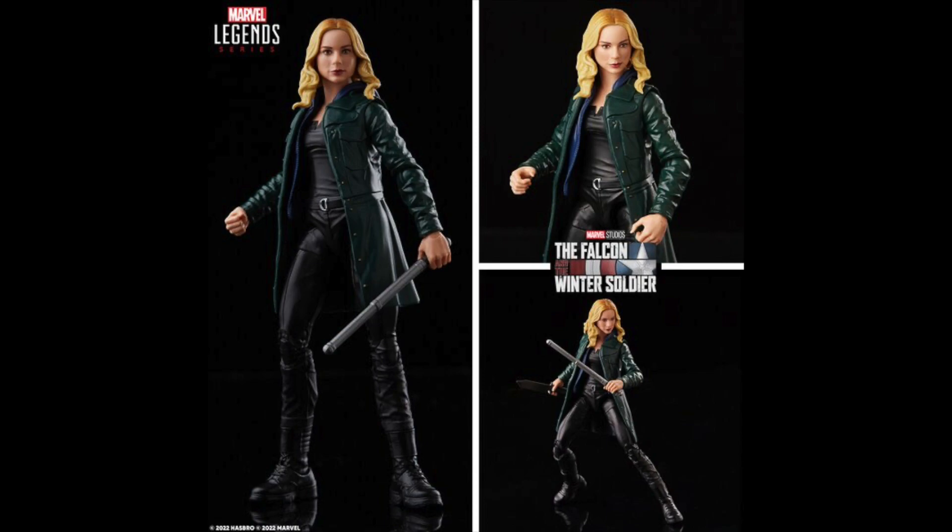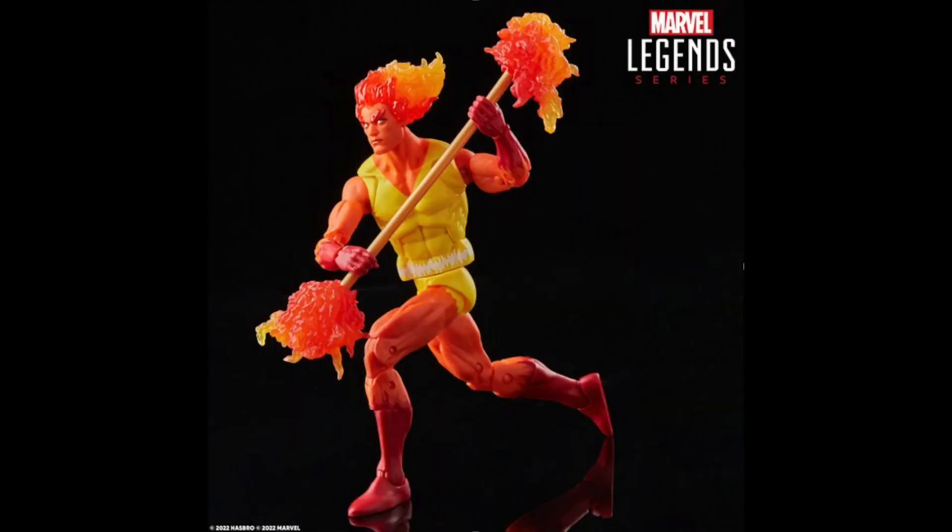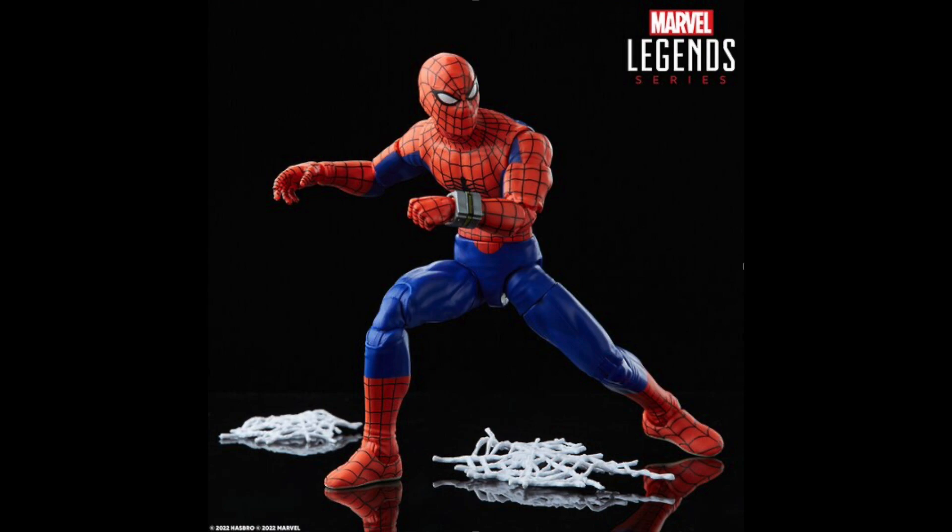What do you guys think? Which one are you most excited for? I'm leaning towards the Toei Spider-Man because I've been bummed about missing out on the SH Figuarts, and also Firelord. I already have Mojo, Longshot, and Dazzler, so Firelord and the Toei Spider-Man are the two I'm most pumped for. Those are the ones I want the most. I'm really happy with what they're doing with Dazzler and Mojo looks great. Let me know which one you're most excited for!